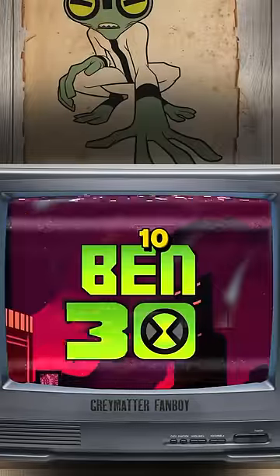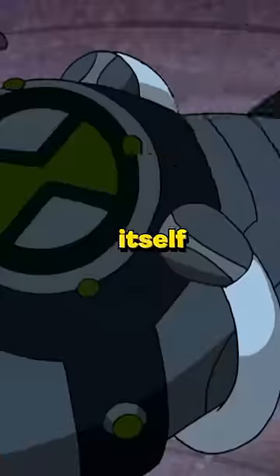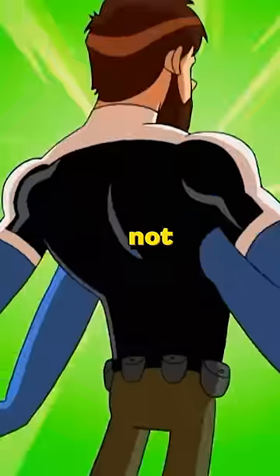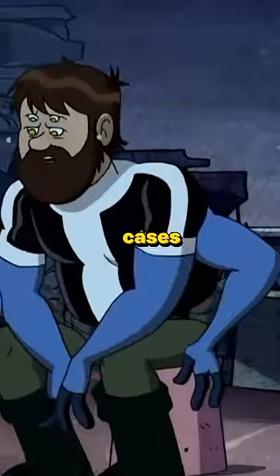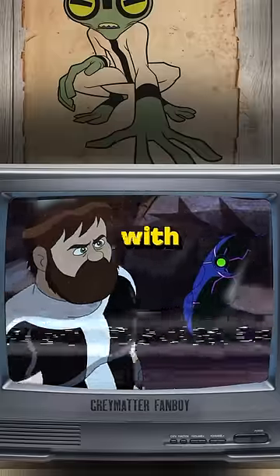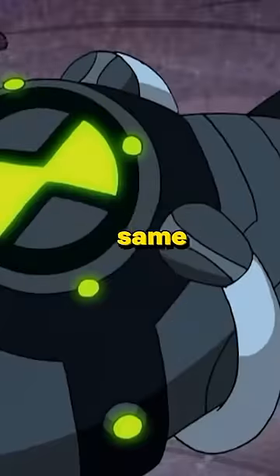We encounter this watch in the Ben 10-10 special, and just like this version of Ben, the watch itself is performing sub-optimally. It glitches out the transformation sequence, not transforming the user fully in some cases. I believe this is a defect related to the user's health — hence, with the fact that Ben is out of shape, the Omnitrix reactively behaves the same way.